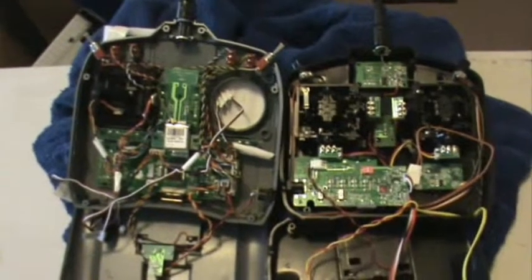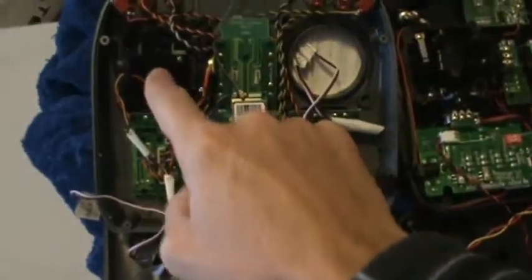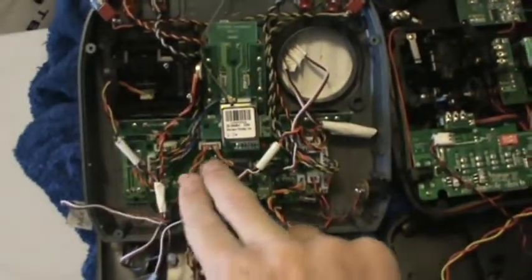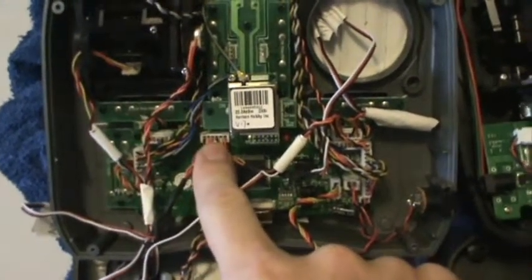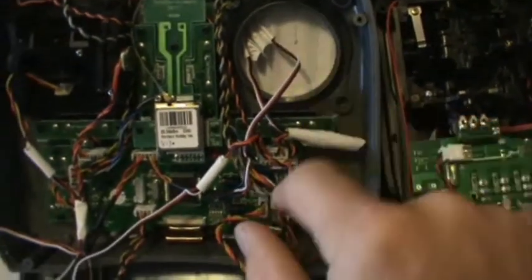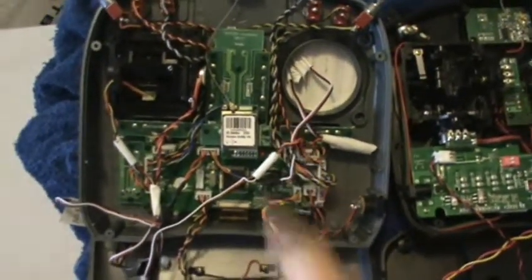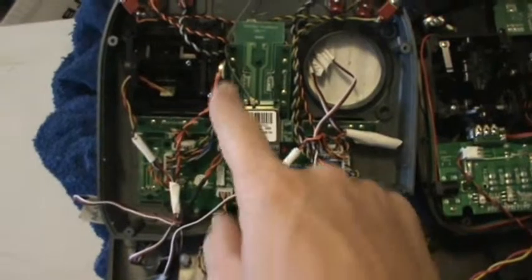Now that you've got your controller open — obviously different controllers will look a little bit different — I want you to find the leads coming from the sticks, the pots on here. Track those leads down until you get to a plug. Both leads on this one are going to a single plug; on some controllers they could be going to two plugs. Do the same on the other side and follow it down. If you're flying a Mode 1 controller, go ahead and unplug both of those — so all four pots.